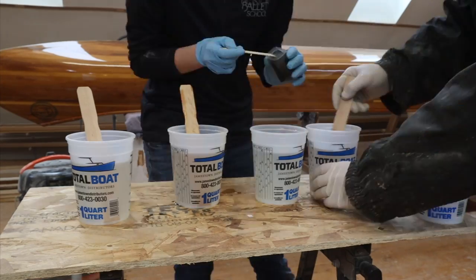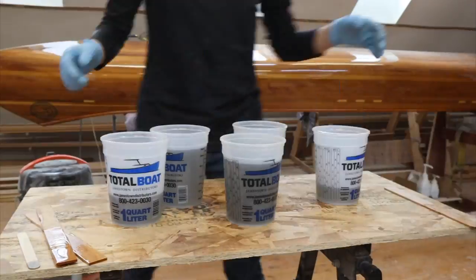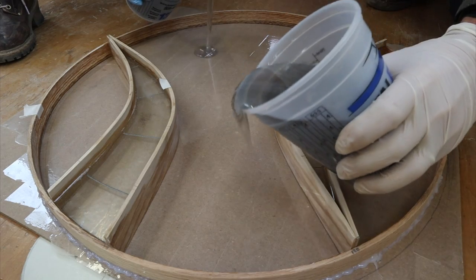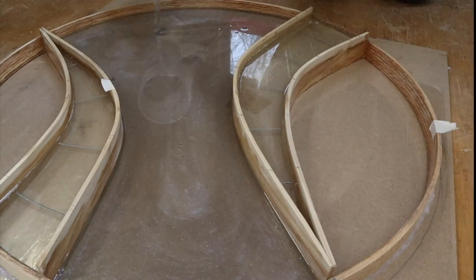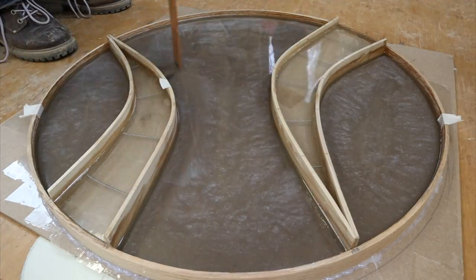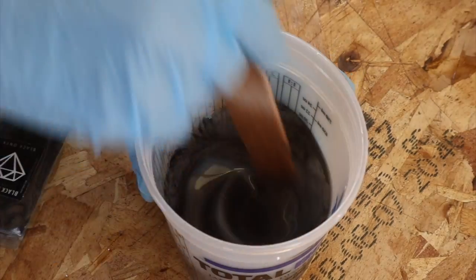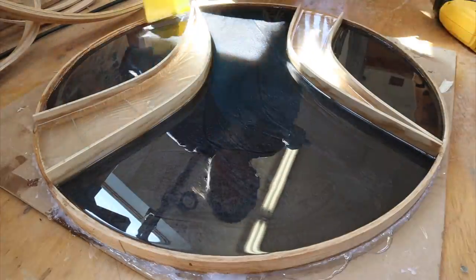For the first layer of the dark pour — which is also the top of the table — I'm using a translucent amount of gunmetal by Black Diamond Pigments. Once that was pretty much set I did a very thin pour of an opaque black, and that will hide the hardware in the next layer.